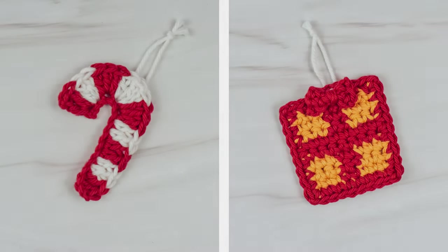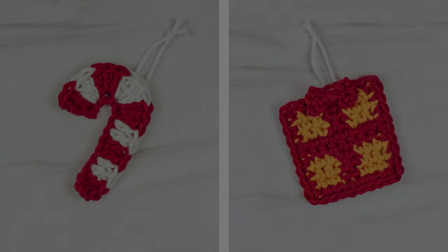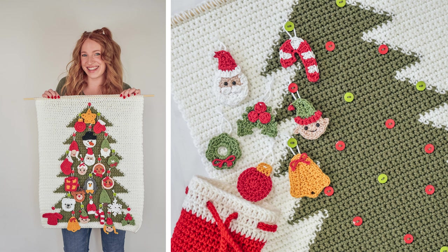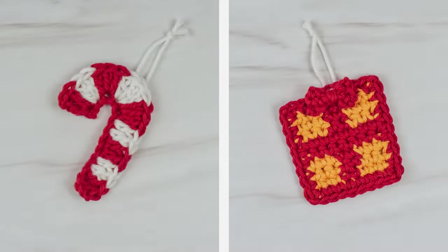Hi friends, Ali here. In today's video, I'll be showing you how to crochet these candy cane and gift appliques. These patterns are part of a crochet advent calendar series I've been working on. If you're not familiar with the series, check out my advent calendar playlist here on my YouTube channel, or head over to my website, theturtletrunk.com, where it has all of the info and all the free crochet patterns to make an advent calendar. But even if you're not making the advent calendar, you can still make these appliques and use them for whatever you'd like.